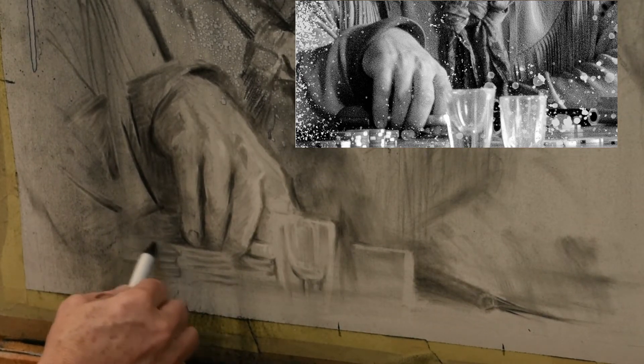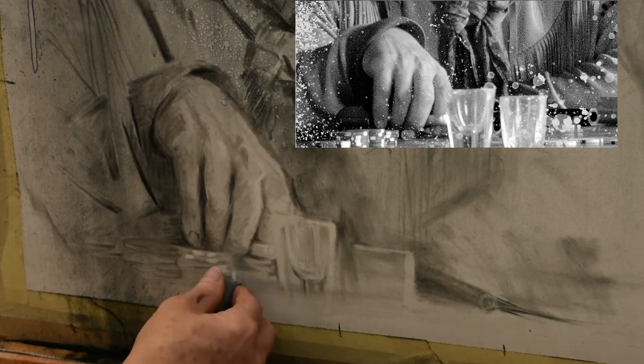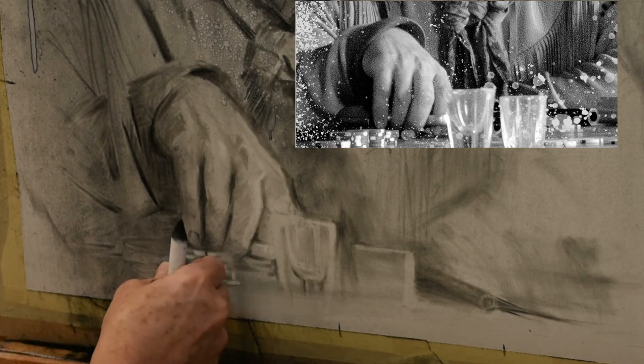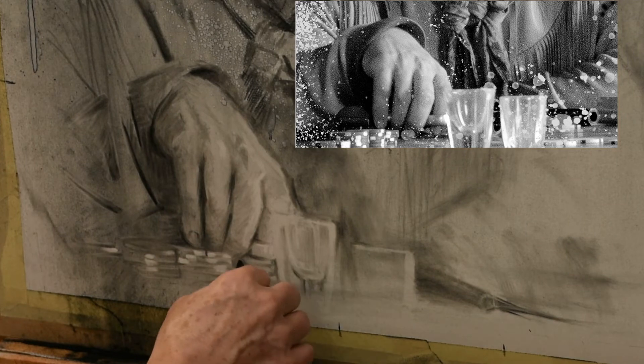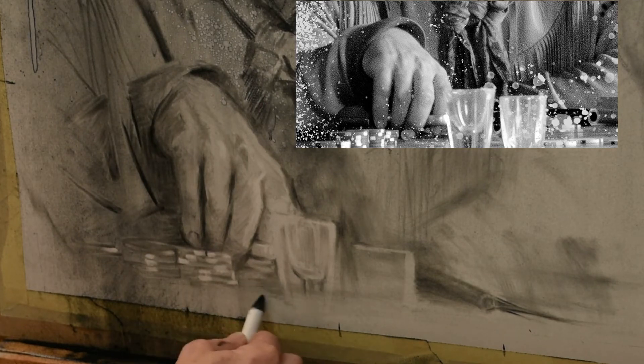A funny thing that I discovered during this charcoal portrait is I love the feel of drawing — the charcoal on the paper, using the kneaded eraser and the acetone. Hated the mess though. Oh my God, I had charcoal dust everywhere. So I think what I need to do going forward is get some drop cloths and cover up some things in my studio that I don't want to be covered with charcoal dust.